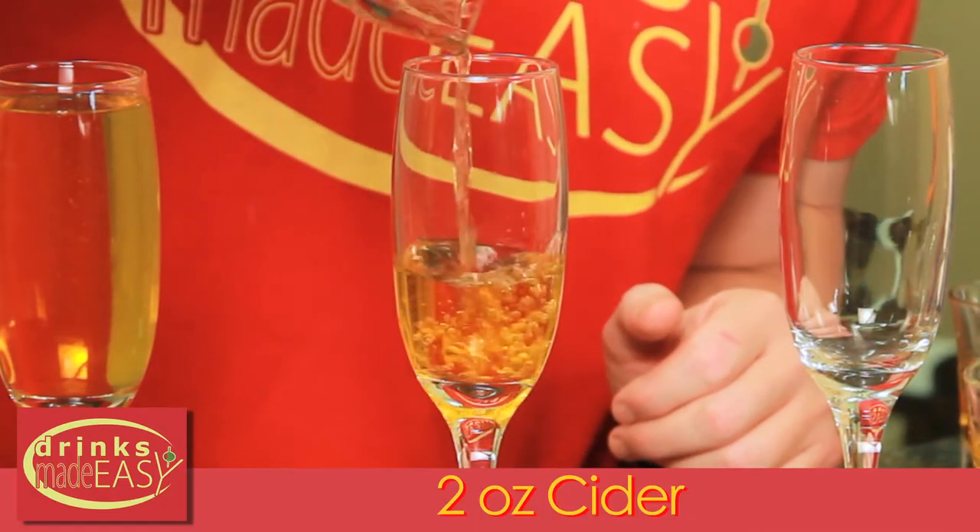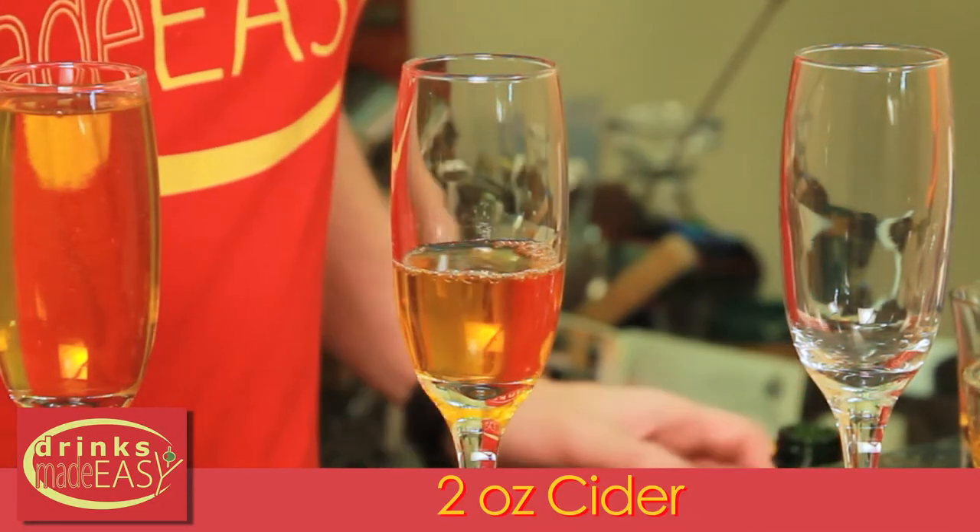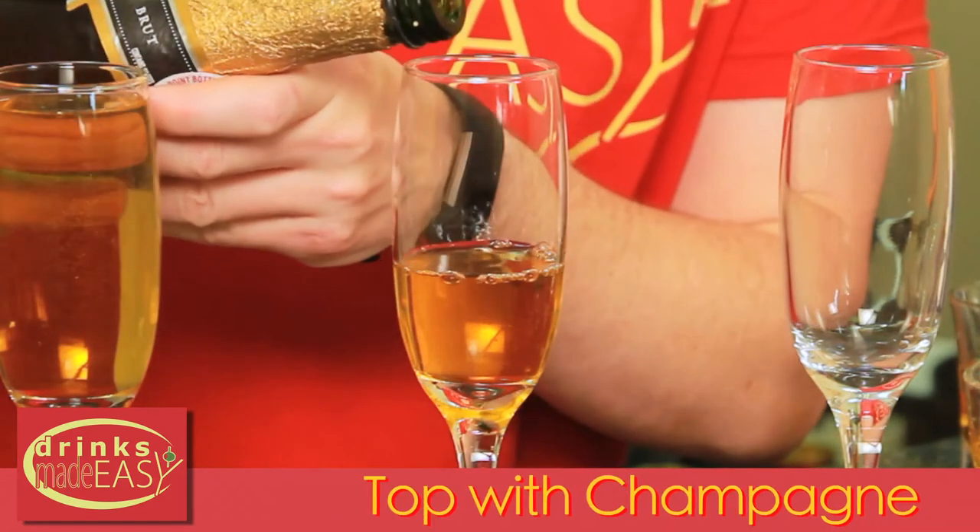For the normal mimosas, two ounces of cider and top that off with the sparkling wine or champagne of your choice.